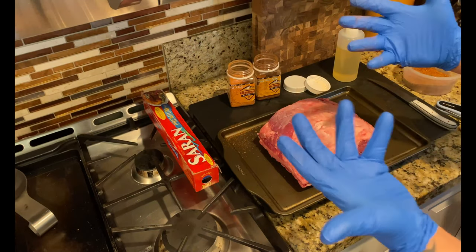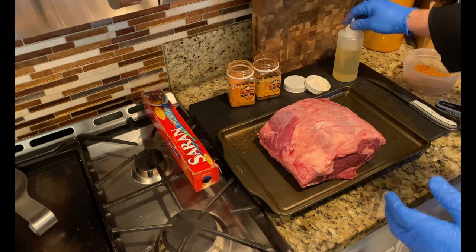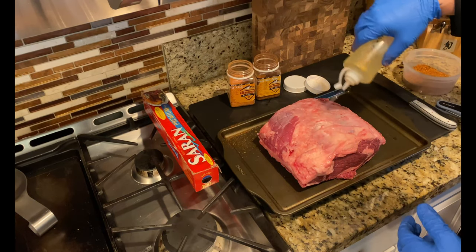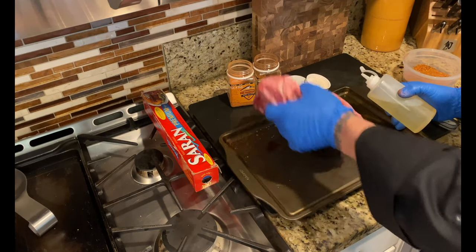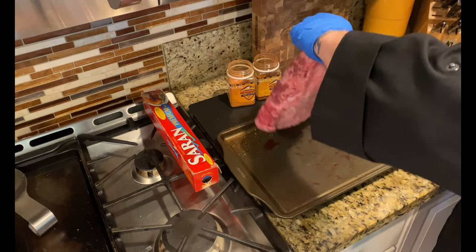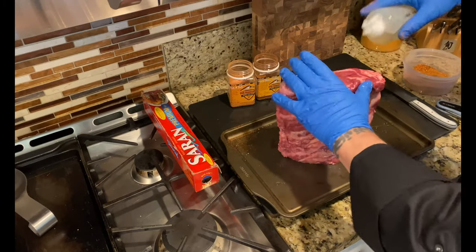I like to keep one hand clean and one hand for rubbing so I'm not cross-contaminating the bison, the rubs, and the oil. I'm going to go ahead and oil this lightly — just a light coat to act as a binder to help that seasoning stick. Because we are going to season this 360 degrees, I'm going to oil it 360 degrees as well.